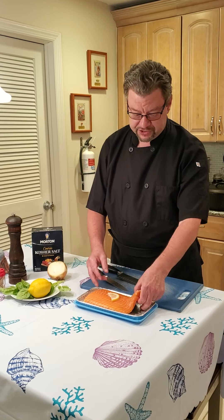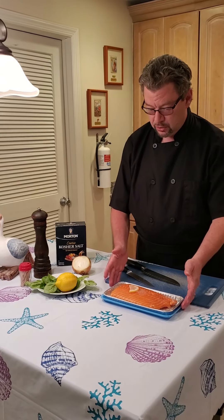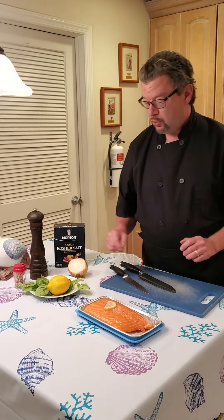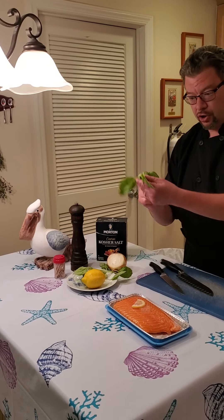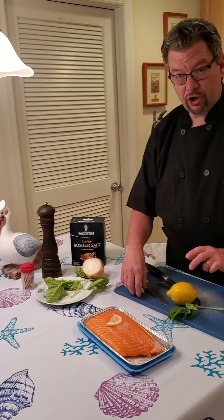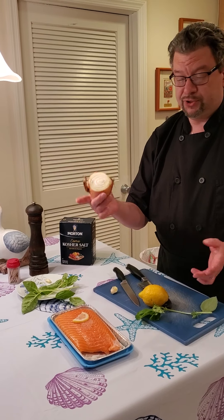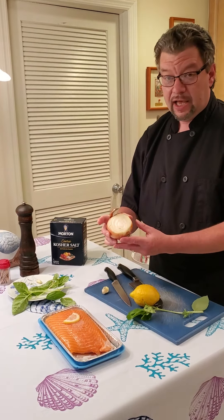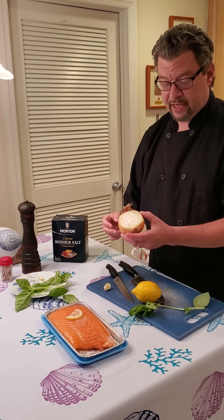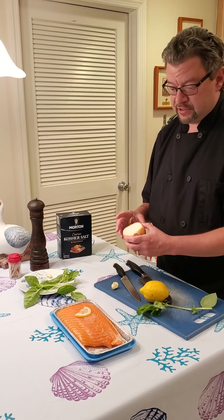This one actually came with skin on it, so I'm going to show you how to easily remove that skin. We're going to be seasoning this fish with some basil from our garden, a nice fresh lemon, some fresh garlic cloves, and we're going to use a piece of onion. As you can see this onion's already been cut into because we always cook for two here and use what we have in the house — half an onion, and we're not even going to use the whole thing.